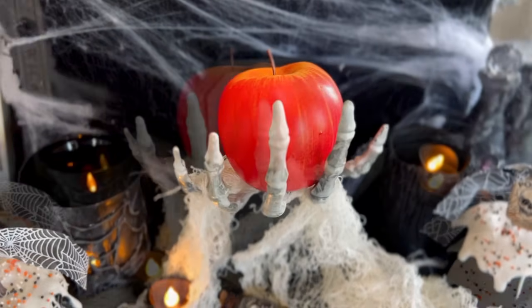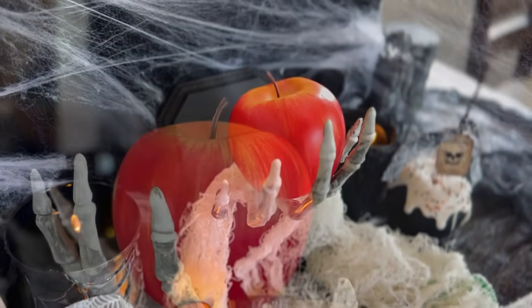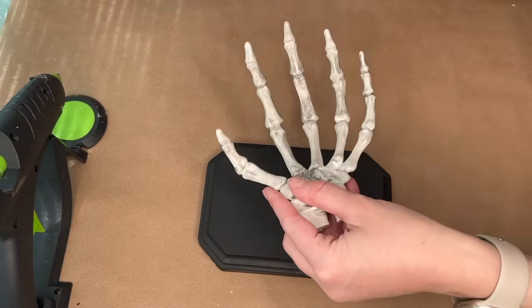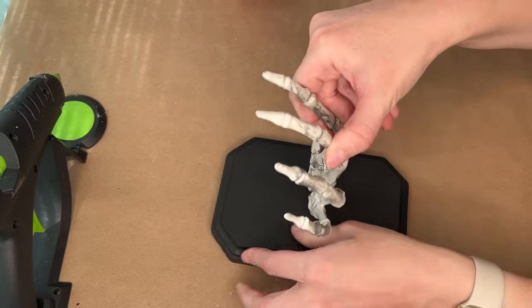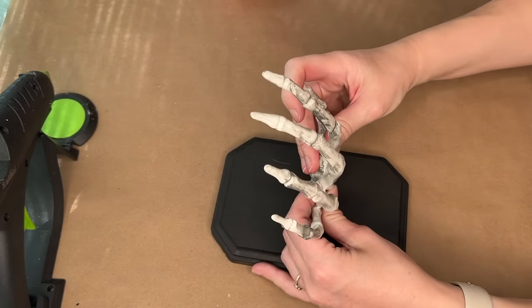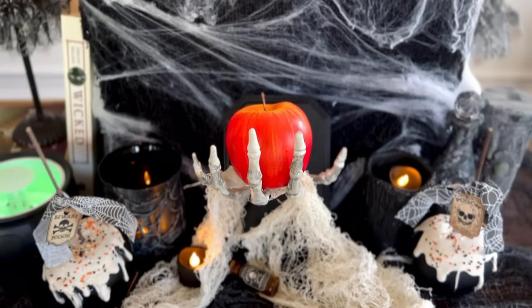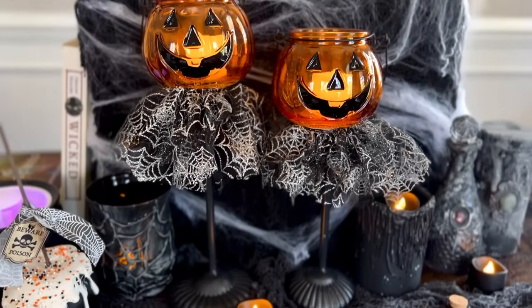If you follow me on Instagram, you probably know I'm a pretty big Disney fan. Last year I made poison apples similar to Snow White, so for this one I wanted to make almost like the witch's hand handing the apple to Snow White. I grabbed a wood plaque from Dollar Tree, spray painted it black, and hot glued down a skeleton hand also from Dollar Tree. You could add command strips on the back to place it on a wall, but since I'm renting I just had it leaning up and added a little white creepy cloth for that extra spooky evil witch effect.